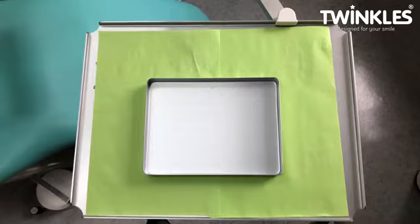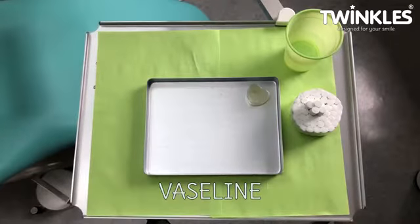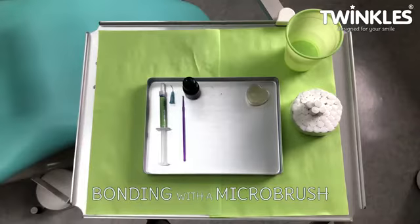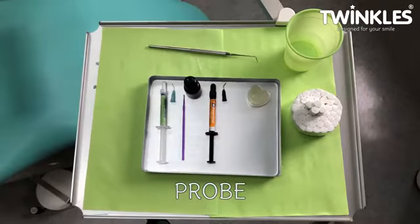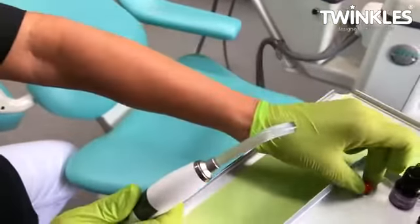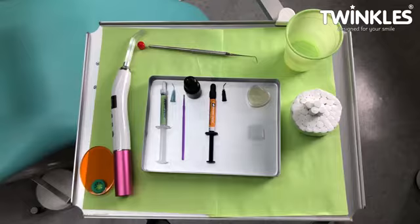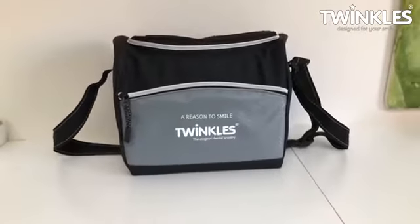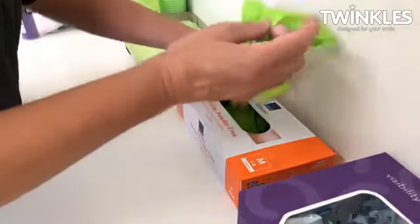All components should be easily accessible on a side table. You will need the following: water, cotton rolls, Vaseline, etch, bonding with a microbrush, flow and probe. Remove the protective tip from the light curer and keep the protective shield at hand. Finally, make sure that the Twinkles is facing front side up. All components are included in the Twinkles Professional Star Kit for Salons. Always use a new pair of gloves for each client.